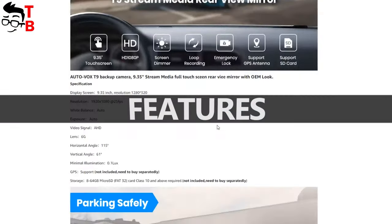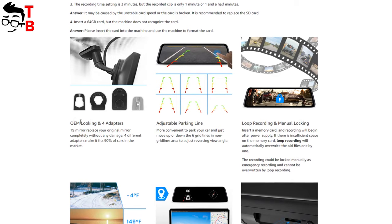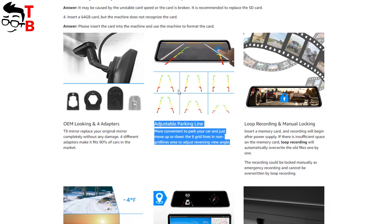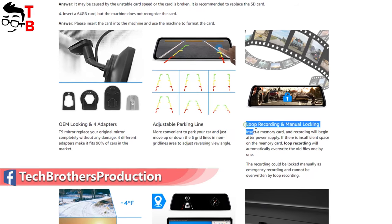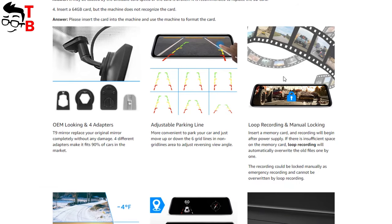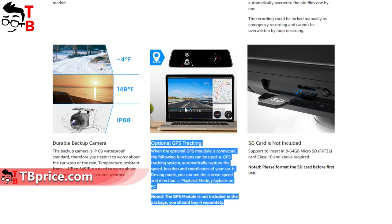Now let's open the Amazon product page and look at the main features of AutoVox T9, in case I forgot to mention anything. The mirror of AutoVox T9 replaces the original mirror in your vehicle using one of the four different adapters. The next feature is adjustable parking lines — there are six grid lines available, and you can move them up and down. AutoVox T9 also supports loop recording and manual locking. You can insert a microSD memory card and recording will begin after power supply. If there is not enough memory on the card, old files will be overwritten by new ones. The backup camera is waterproof to IP68 standard. AutoVox T9 also supports GPS tracking, which you can buy additionally.